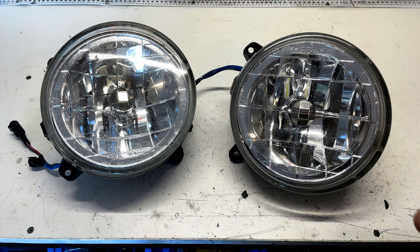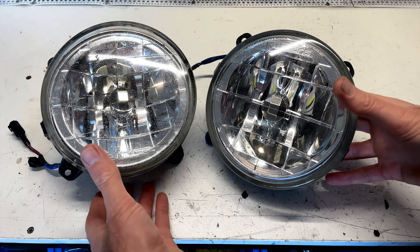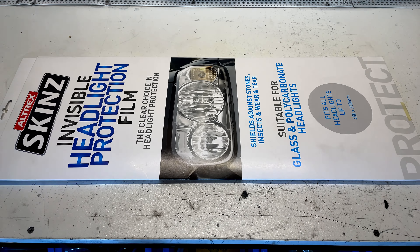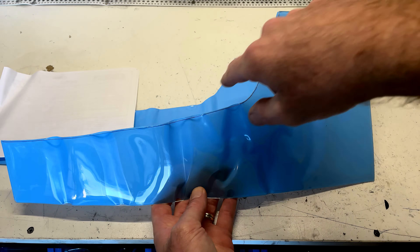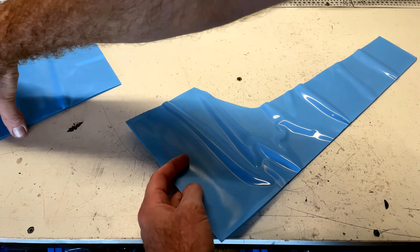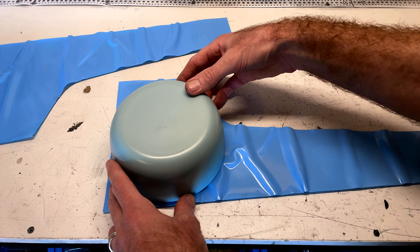So what can we do to prevent our good ones getting damaged in the future? If you're a regular watcher here at Nev's Garage, you would have seen the last time we used these Altrex skins and put a protective clear vinyl coating on the front of our headlights. That's going to stop them from getting damaged from all sorts of things flying at them like rocks and wildlife — it's going to make them last a lot longer. So this time we're going to do the same to our fog lights. It's a really simple job, so let's get into it.